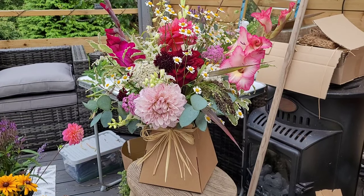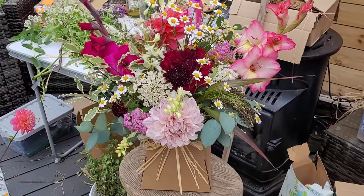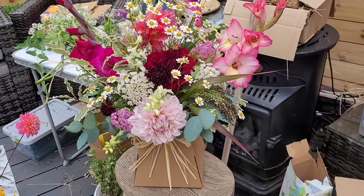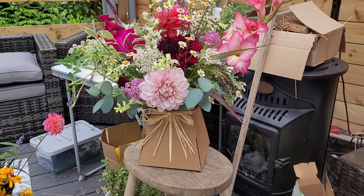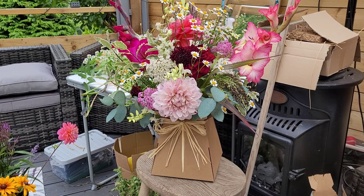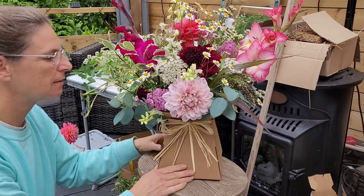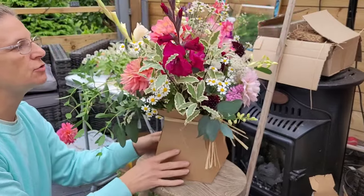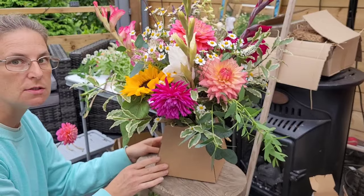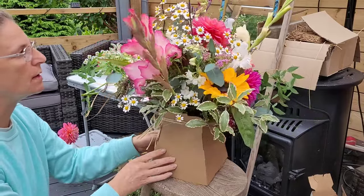I think we are done. That is the front, and if you can make it out there's so much stuff at the back — let me just turn it around for you. All done. So this is the front, and as we go around it's still got interest all the way around.